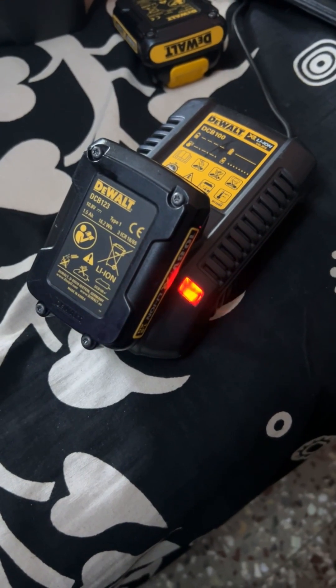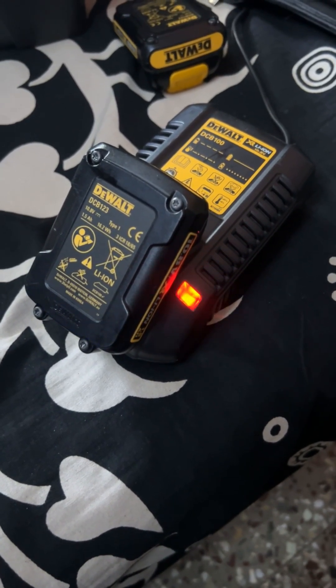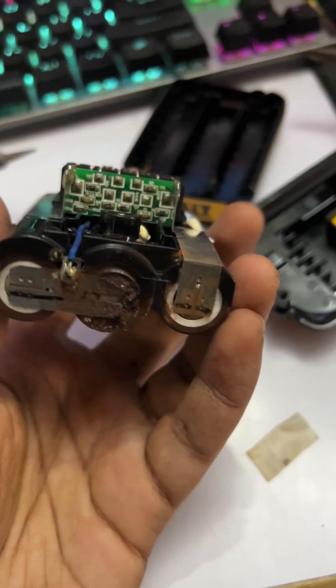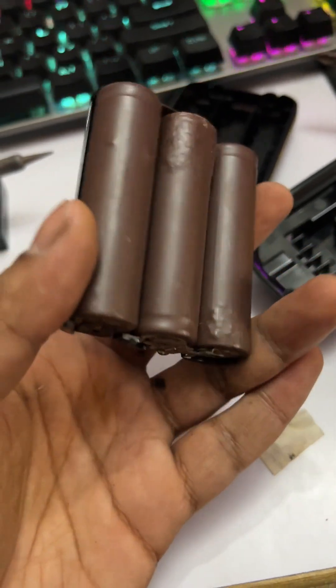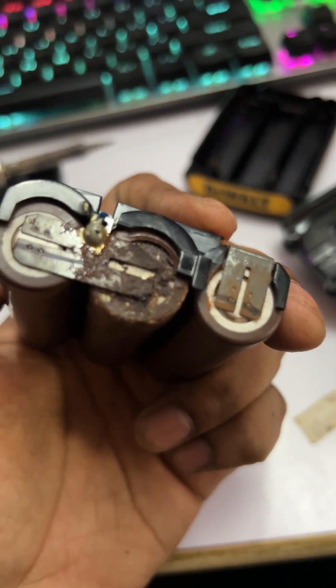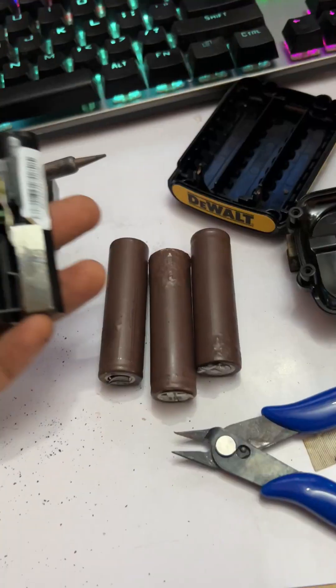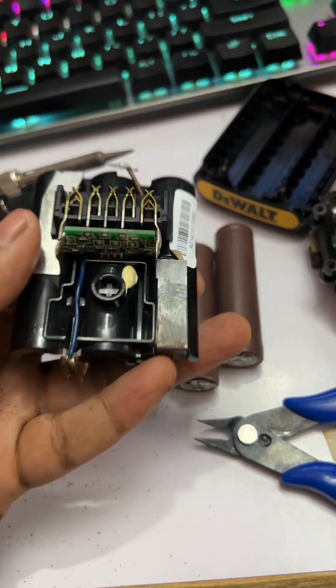Next, I checked the battery on the charging station, but it was immediately rejected. That confirms there's an issue with the battery. After further inspection, I found the root cause: both batteries had internal rust and short circuits, which was preventing them from holding a charge.